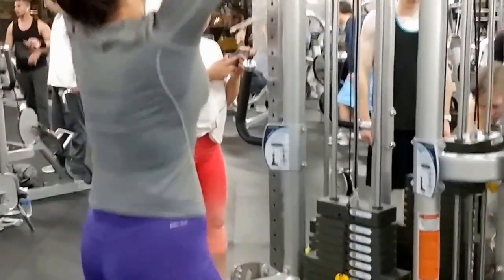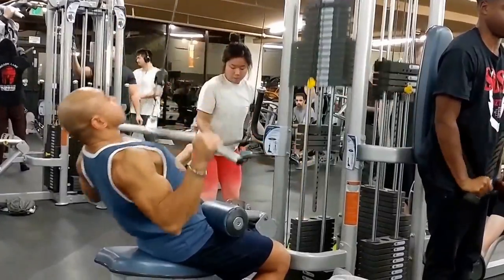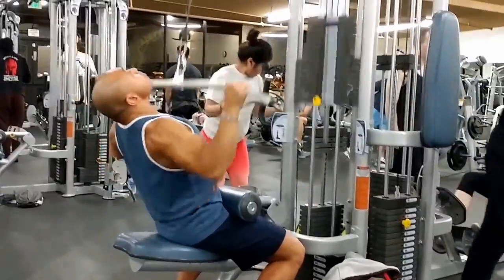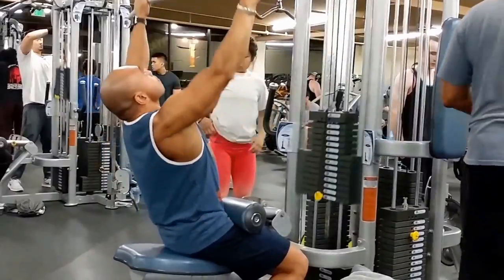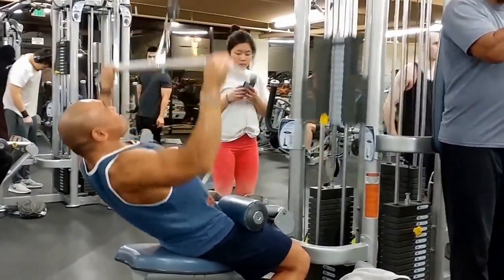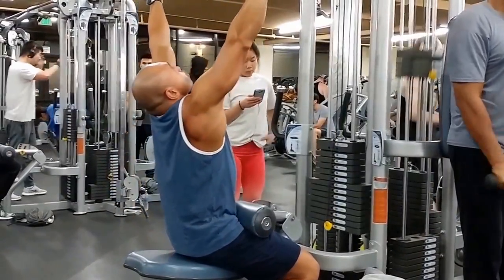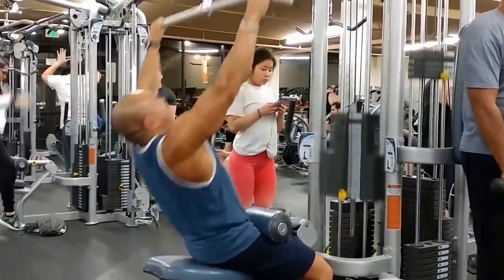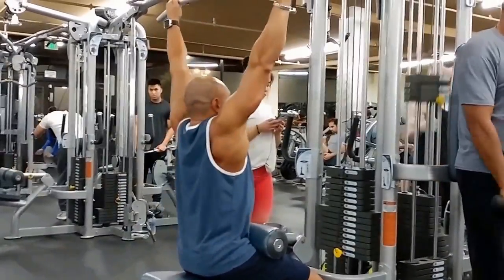In CrossFit they do a lot of hip kipping, and that little body rock — leaning back slightly — is similar. It also helps your back muscle fibers get into better alignment for the pull-down. So we're finishing off our heavy sets now.